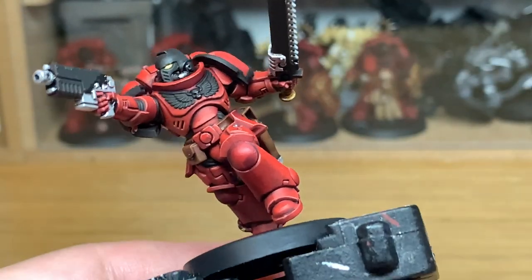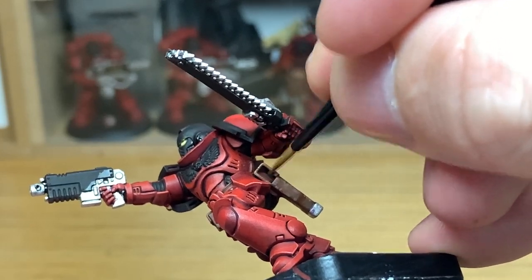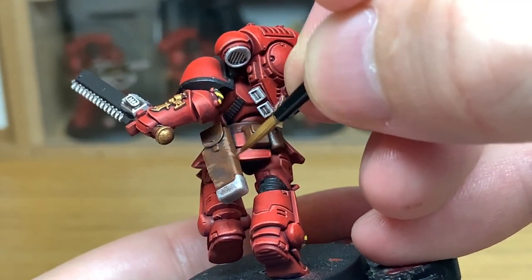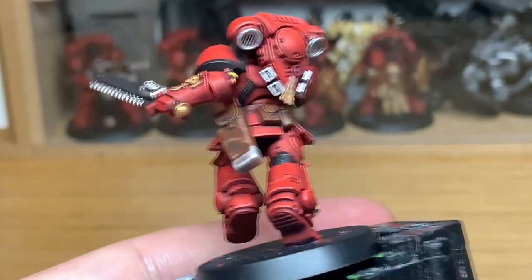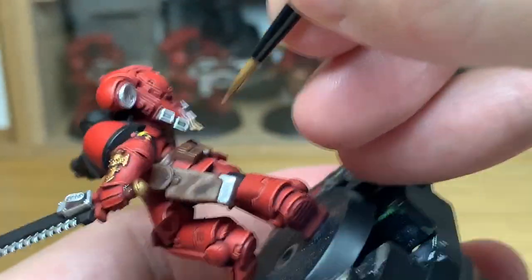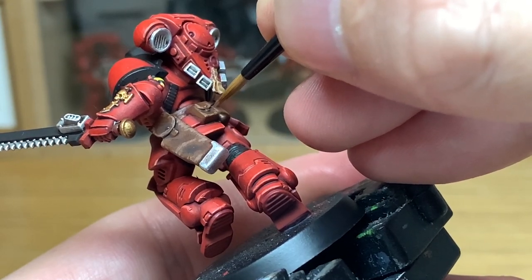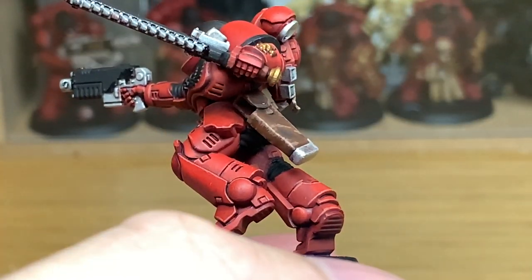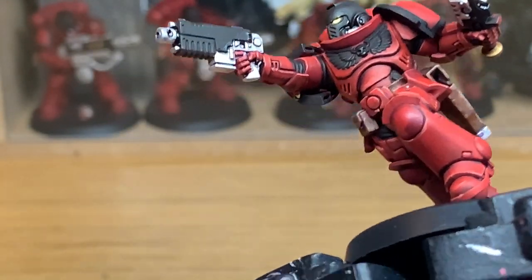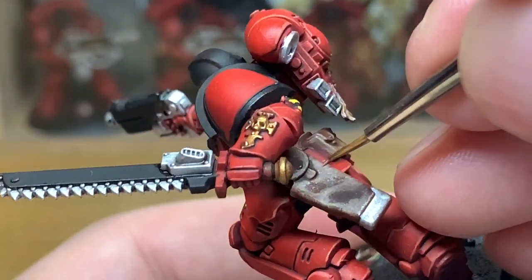Now we've added a little bit of Citadel Rakarth Flesh to the Mournfang Brown, and I'm going to start highlighting all the pouches and the belt. To do this you want to do quite straight rough edges — when I say straight, I mean doing horizontal lines in a quite rough way so it doesn't form a complete straight line. You can see how it looks a bit more scuffed and haphazard — the corners of the holster, pouches and belt have been scuffed and scraped, revealing the light leather underneath. Then we're going to add a little bit more Rakarth Flesh to the previous mix and do one more layer of highlights, again with rough edges and scuffs.